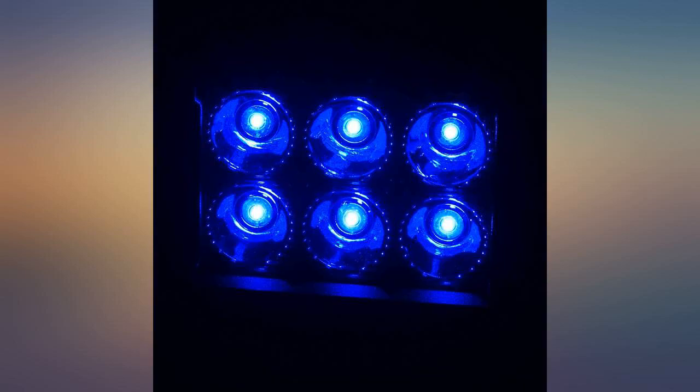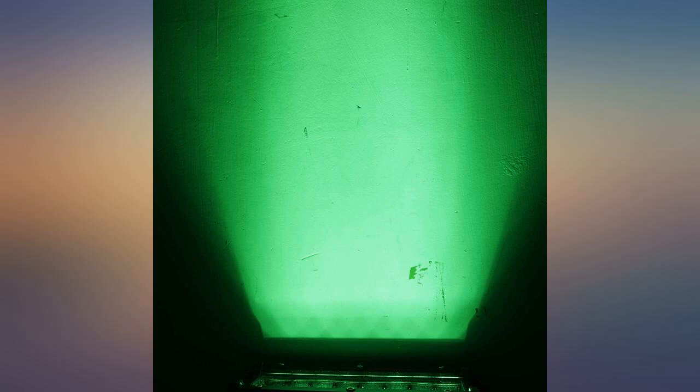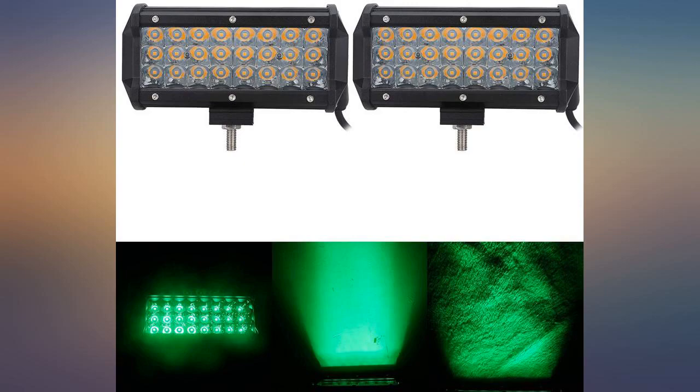Good light, good quality, easy to install — use Loctite. Awesome lights for my hunting buggy for a fraction of the cost of any competitors.